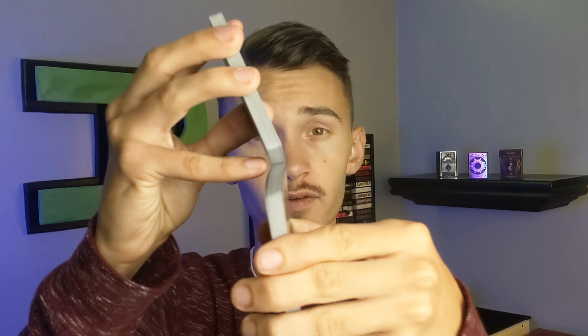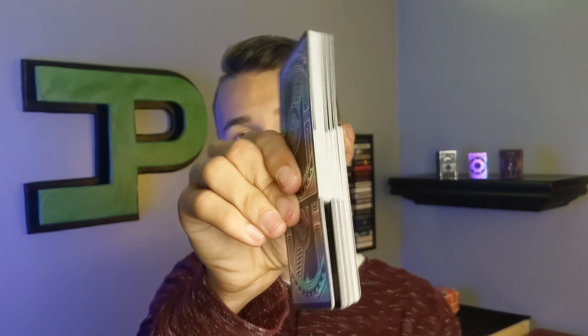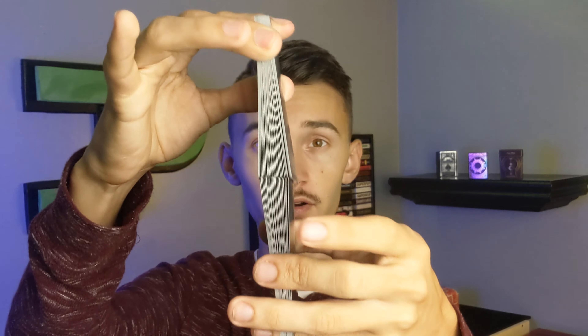Last but not least, the back design. It has a lot of the same metallic foil that was on the tuck box. It's like old rustic architecture and metal had a baby — a really cool way of doing this. When you're doing cardistry with something like this, because of the way it glints, you start seeing different colors. Right now the lighting isn't optimal, but you get purple, blue, and different colors depending on the angle — it's a whole lot of fun.